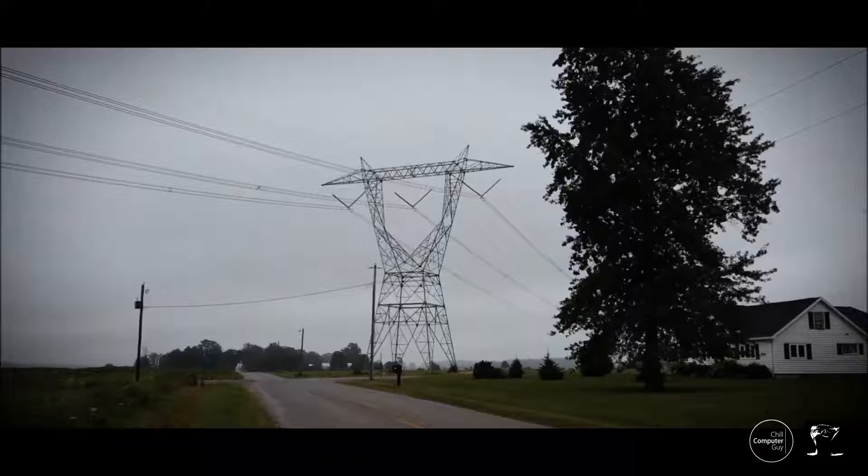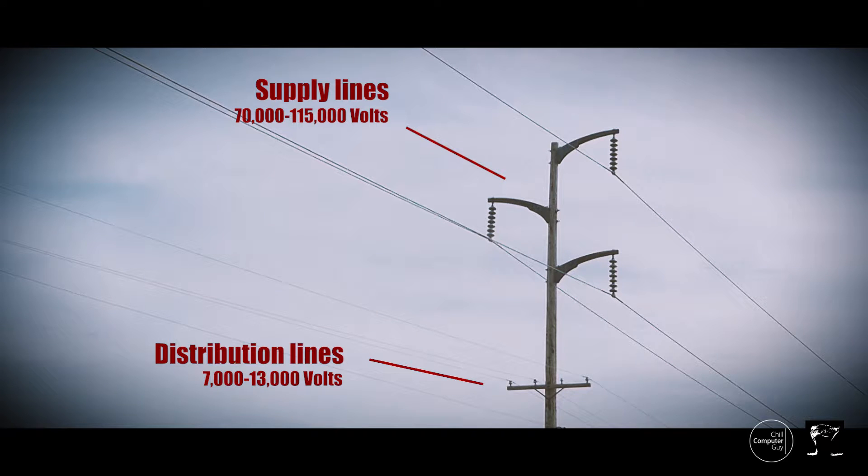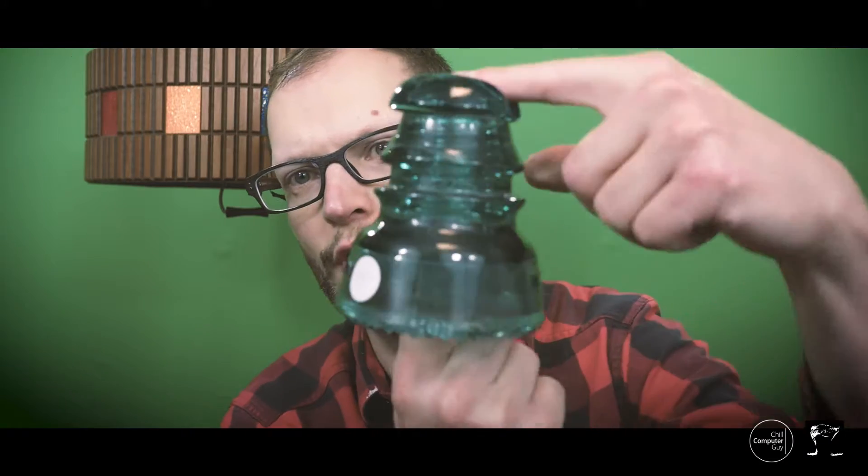There are three different kinds of lines. There's transmission lines, which are the giant lattice towers. Then there's the supply lines, which are lower voltage than the transmission lines but higher voltage than the distribution lines. And then there's the distribution lines — 90% of all the lines you see in the alley and most city streets are distribution lines, and those are 13,000-volt lines. The distance between the wire and the wood pole is enough to insulate that 13,000 volts.